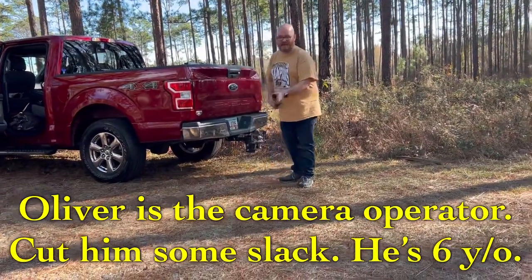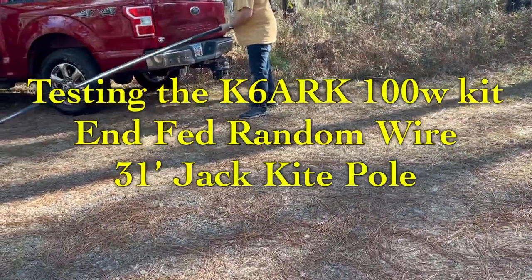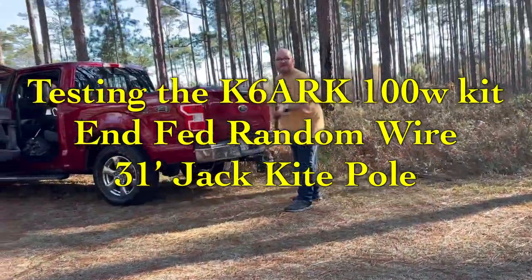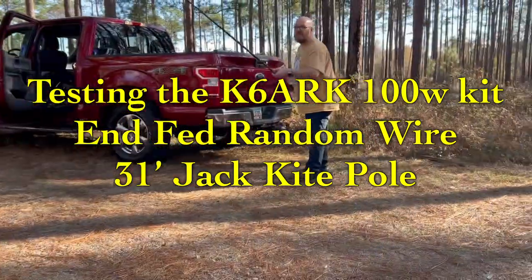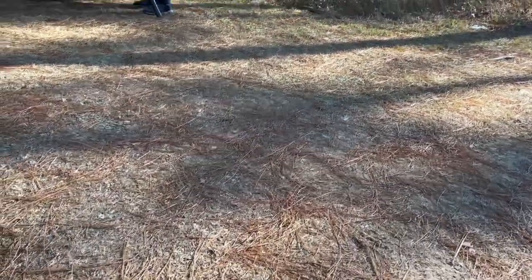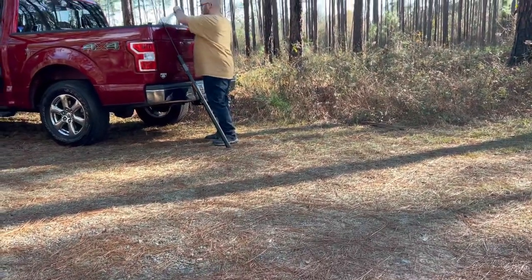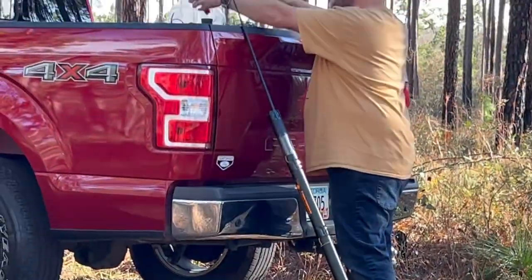I'm trying a new antenna today — I have a Jack Kite pole and we're going to try to make a random wire on this Jack Kite pole. You can see it's quite long. I actually left the house unprepared, so I'm getting the antenna attached to the tip of this big fishing rod. That's where all these things come in handy — so we have our radiator.